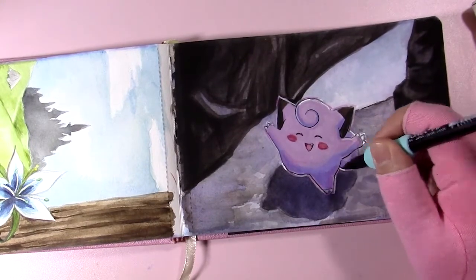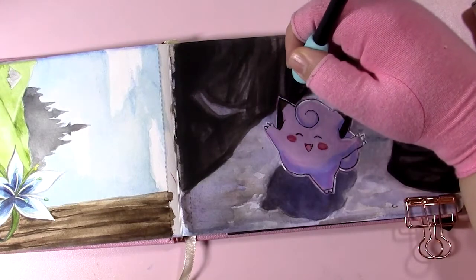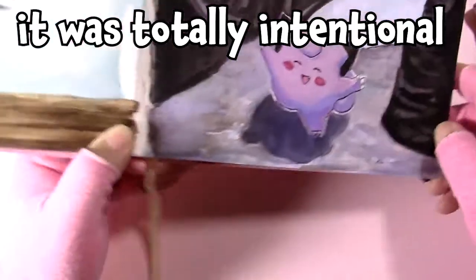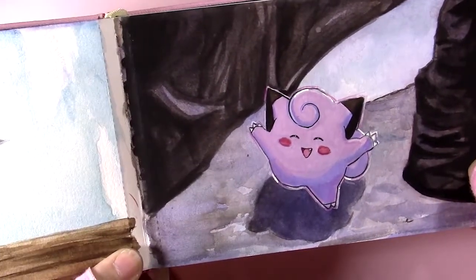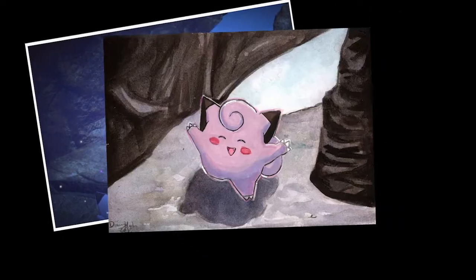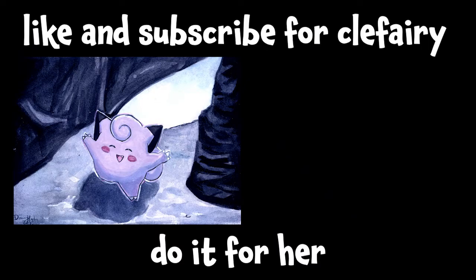At least we all get to look at a cute little Clefairy, even if the lighting is different. Now you can just see more Clefairy detail — her beautiful pink coat, and she's smiling because she's happy to see you. Here is what the original looked like, here is my painting next to it, and here it is with the filter to make it look more like nighttime. Like and subscribe to support Clefairy — do it for her — and I'll see you all in the next video. Bye!